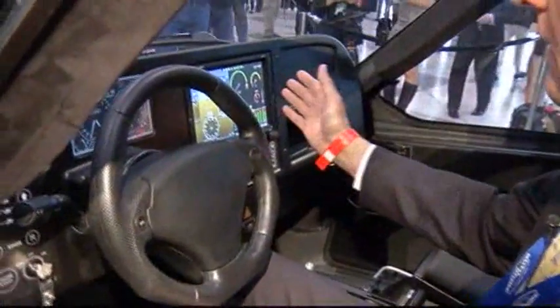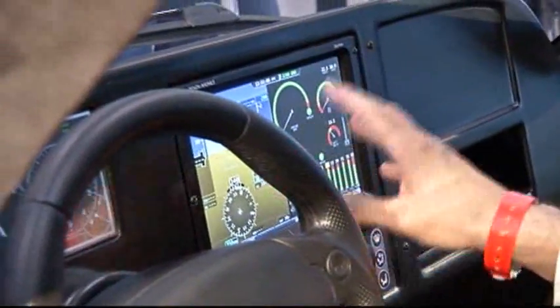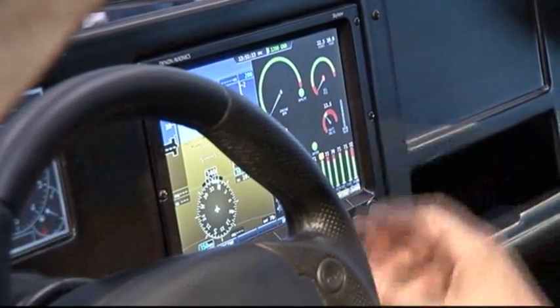This is a Dynon SkyView system. It's a primary flight display. It's got the capability to show flight display, we can use it as a moving map, and it's got a database of all the airports in the country. We also have engine instruments here that are monitored.